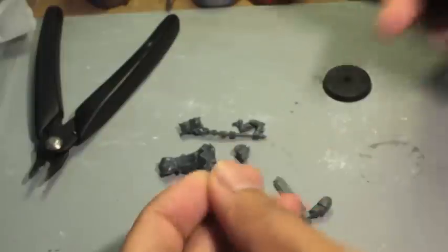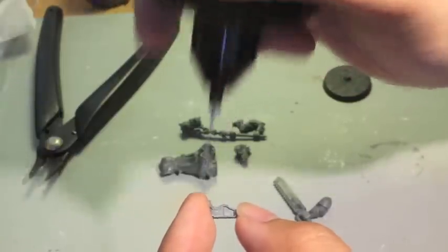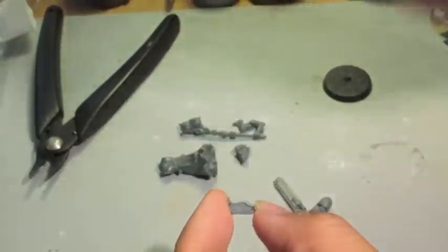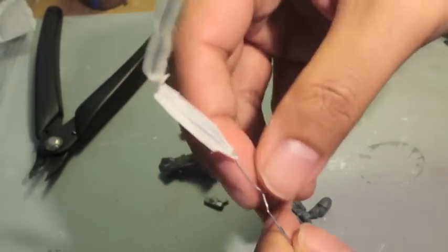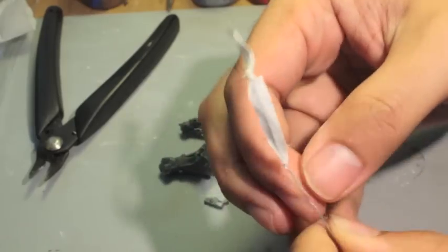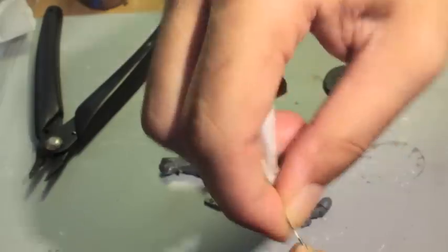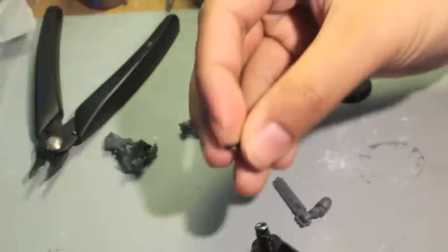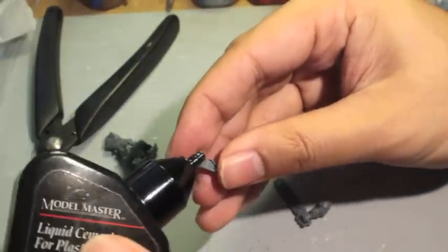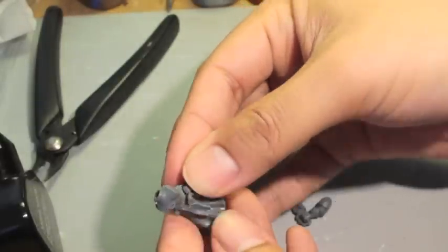Let's get started — I'm gonna glue the pistol to the torso. The nozzle is all clogged. Maybe I am filming... who knows. Okay, so we're gonna put the glue — hey, hello, no — I'm a one-take Warboss.